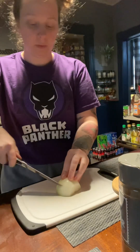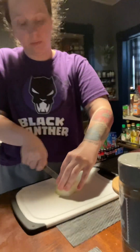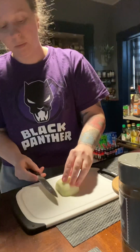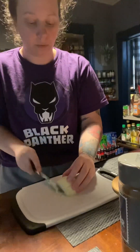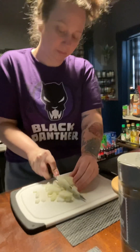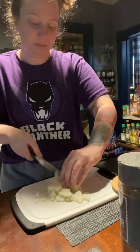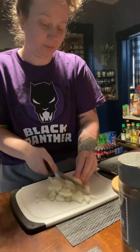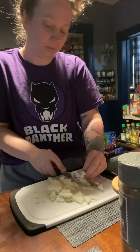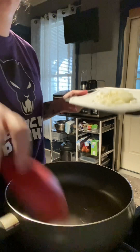This is my Salisbury steaks or hamburger steaks recipe. I'm starting off with half an onion that I'm going to chop up and saute with some oil and garlic for my meat filling mixture. I'll continue to cut this onion into small dice — you can use a food chopper too, you definitely don't have to do this by hand.